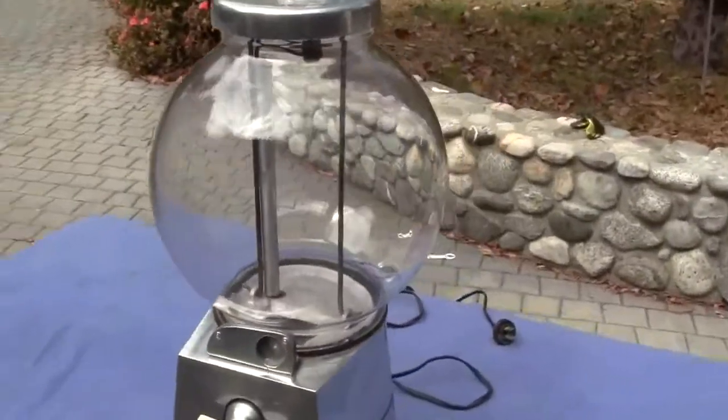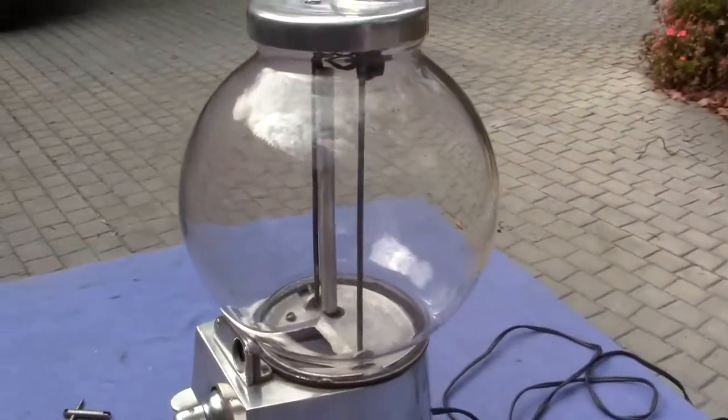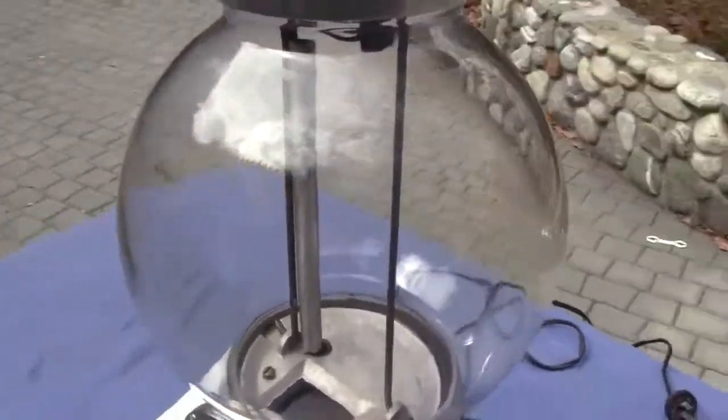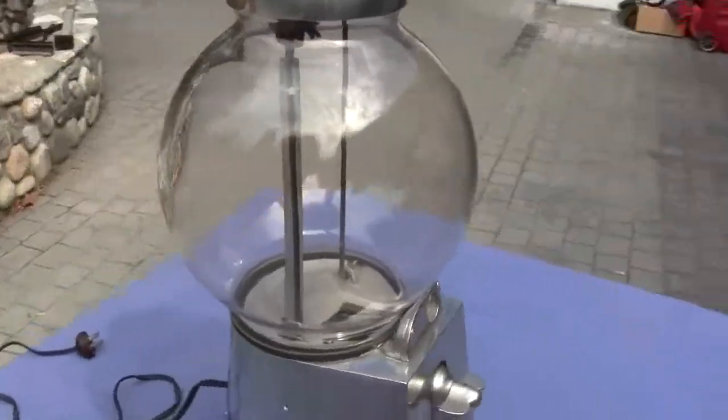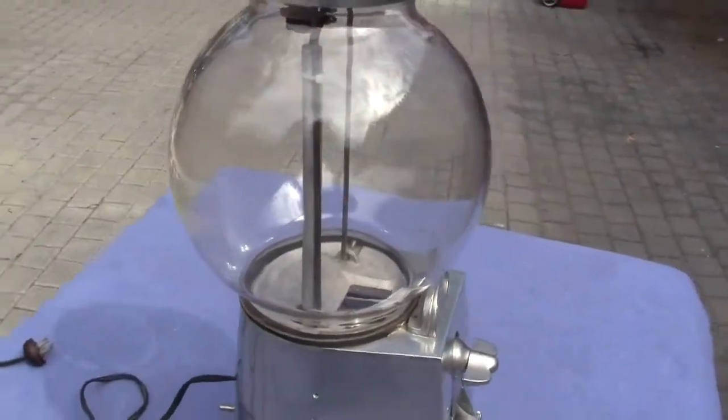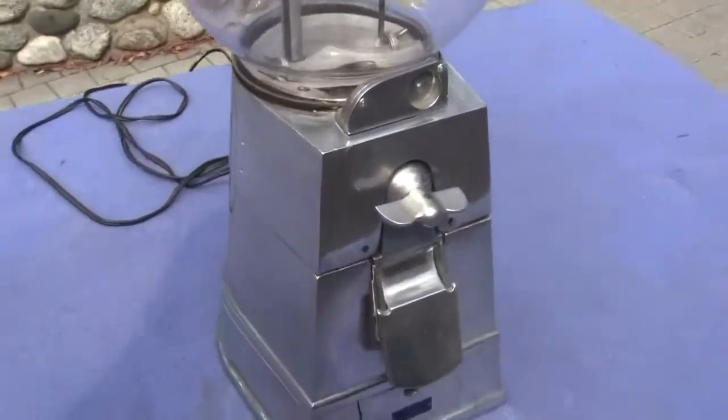Now this does not have the original globe. This is an original type globe — it is probably an Adli globe, or we're not really sure. There's no markings on it, but it does fit the machine perfectly.